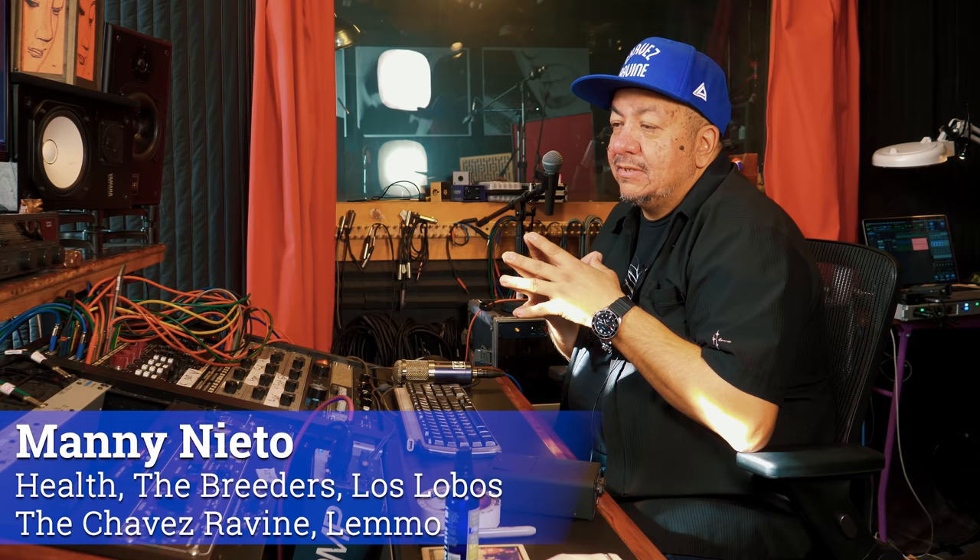Hey everyone, this is Manny here with Produce Like a Pro. I'm going to show you something new to me that might be cool for you to look into. I'm usually not one to sell weird devices or things that aren't pro audio, but a friend of mine named Vahe is one of the greatest engineers I know — a lifetime friend. We talk a lot about music and recording, and he came down to my studio to bring some gear he uses in the movie industry.